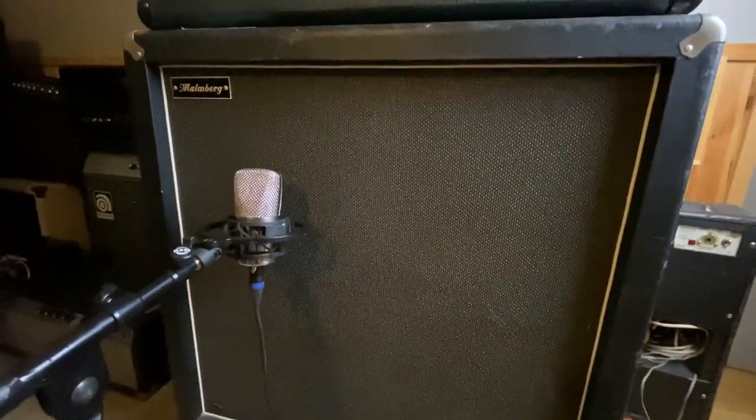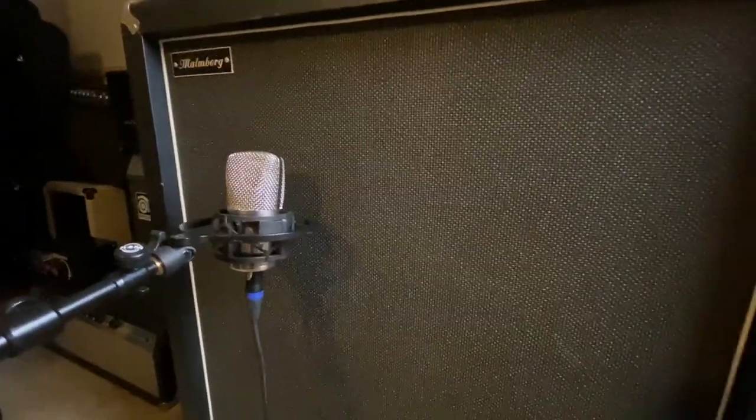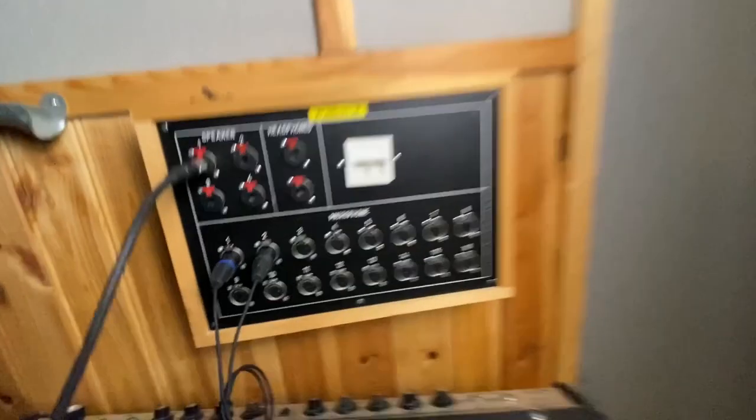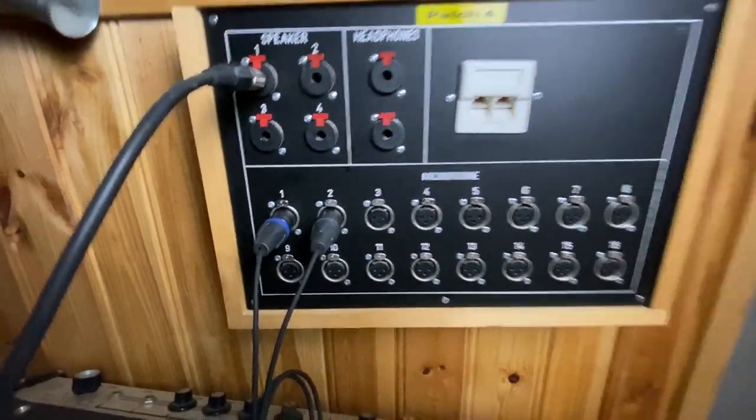So this is the setup we have: the Malmberg cabinet with this custom-built U67 FET microphone, running into the interface using two different inputs — front and back.